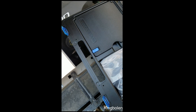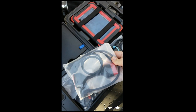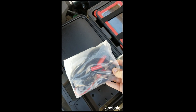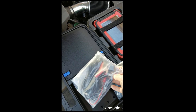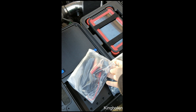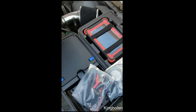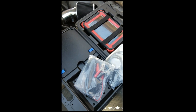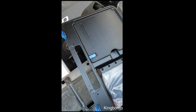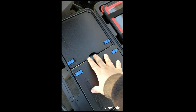Everything comes packaged very nicely. It also has the ability — this thing has a huge battery — but if you want to, you can connect it right to the battery on your car or plug it into the cigarette lighter if your battery is low. You could certainly use this all day in the shop; I have, and I never had to plug it in at all. It has a very strong battery.